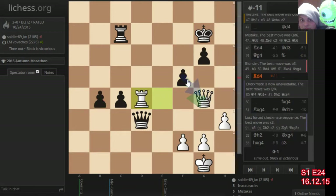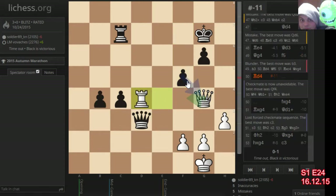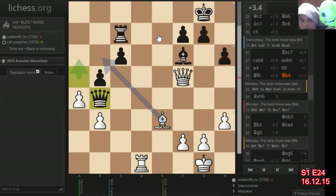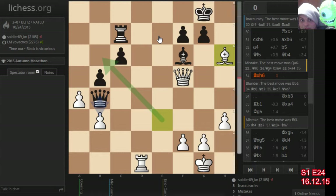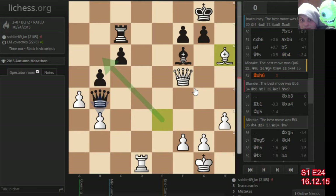Now I can mate him in 11 — actually he can mate me in 11, not me. So his blunder wasn't as big as my blunders. I did get an advantage; he made three mistakes in the game. The first one here — Bishop h6 is actually the blunder.